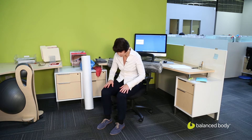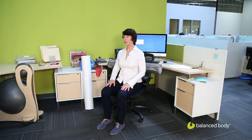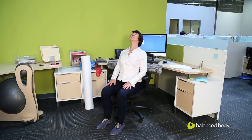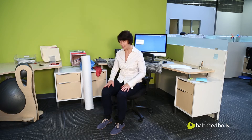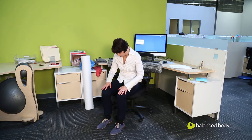We'll move up just a bit — about halfway up between my waist and my shoulder blades. Same idea: on the exhale, I'm pressing into the roller, and then on the inhale, I'm lifting up, still keeping the roller against my back. Creating a nice amount of movement in the spine.